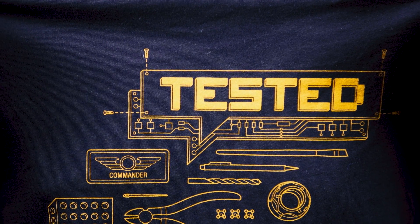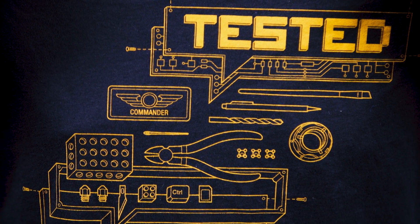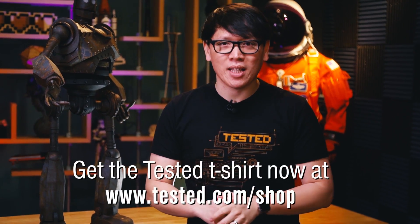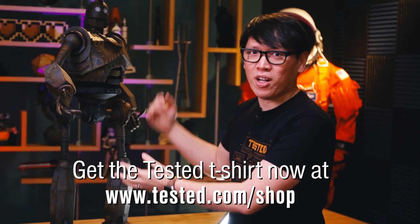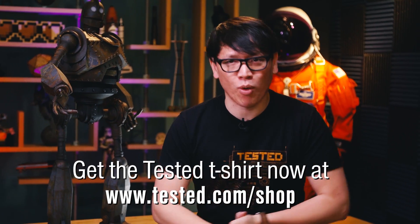Oh hey, didn't see you there. Now that I have you here, I want to remind you that our newest Tested T-shirt is available for just a couple more days. It's our new logo shirt — an exploded diagram design in partnership with those nerdy design sketches. It's available until Monday on Tested.com/shop. Picking up this shirt allows us to keep working on model making projects, going to events, and supports us in general. Thank you so much for watching and hope you get this shirt.